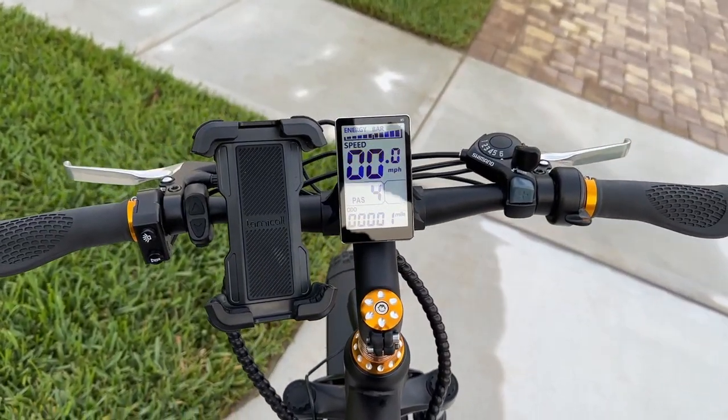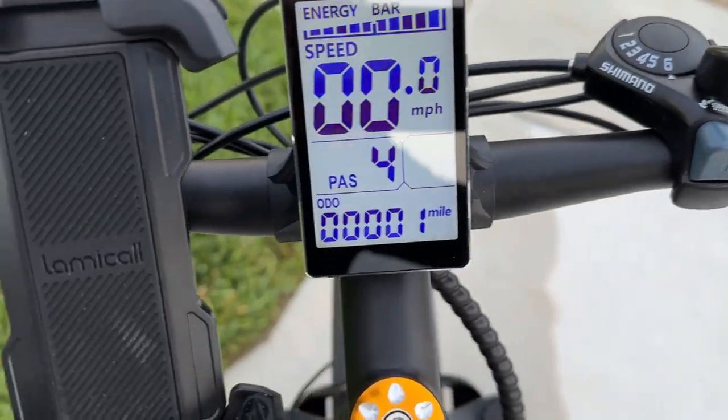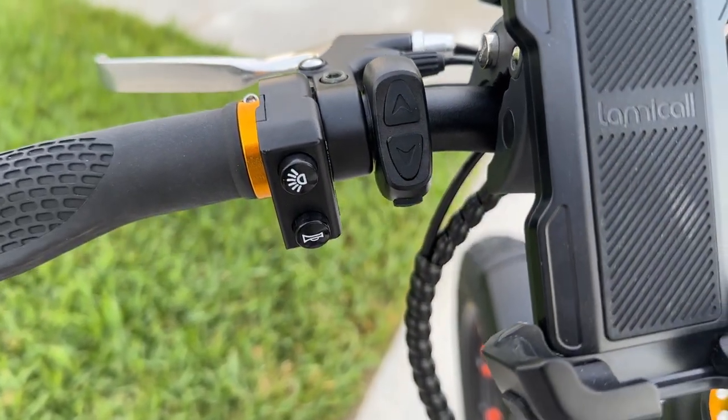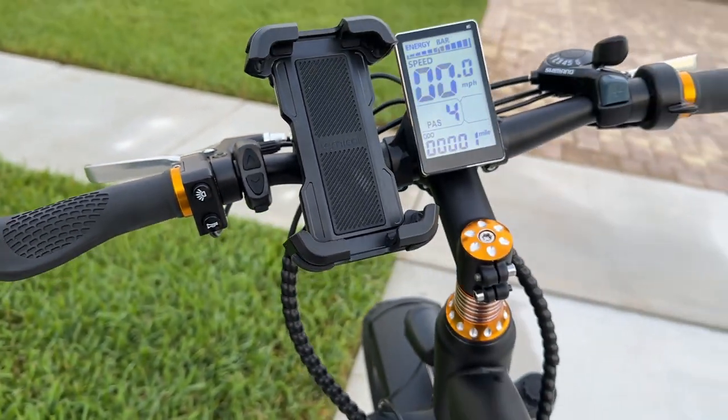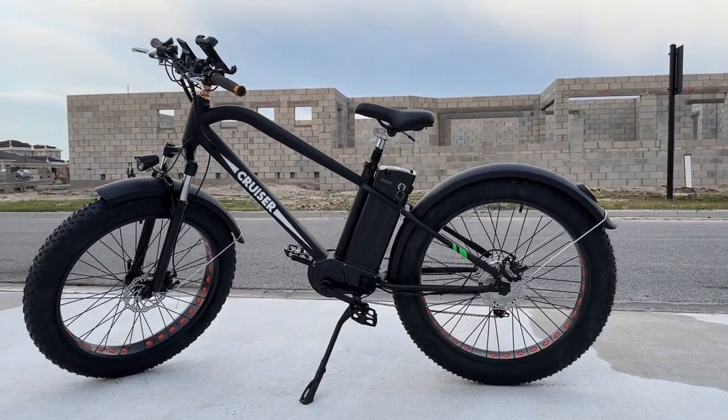A comfy seat. It's got the front headlight, a very, very nice controller too, with a thumb throttle. It's got a 6-speed Shimano shifter and 5 levels of pedal assist with a 500-watt motor. It'll get you up to about 22 miles an hour of pedal assist or throttle.